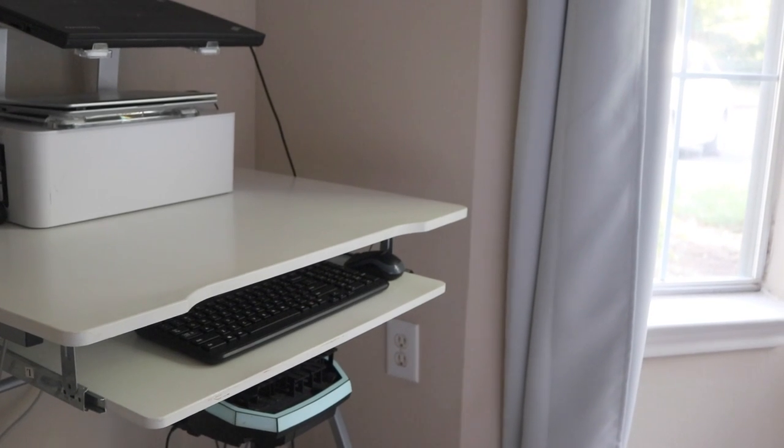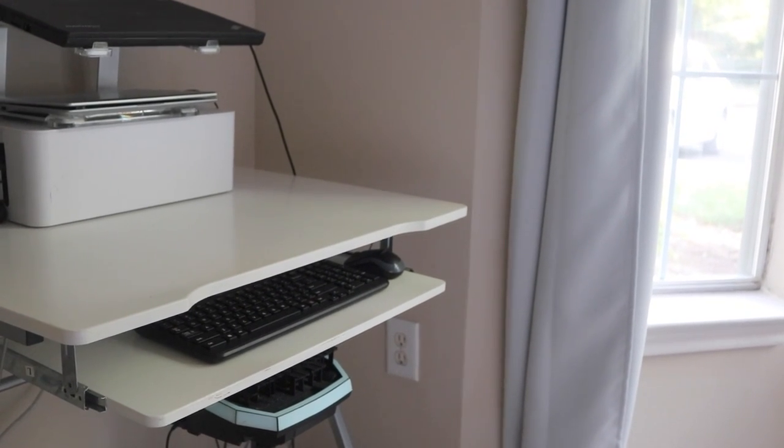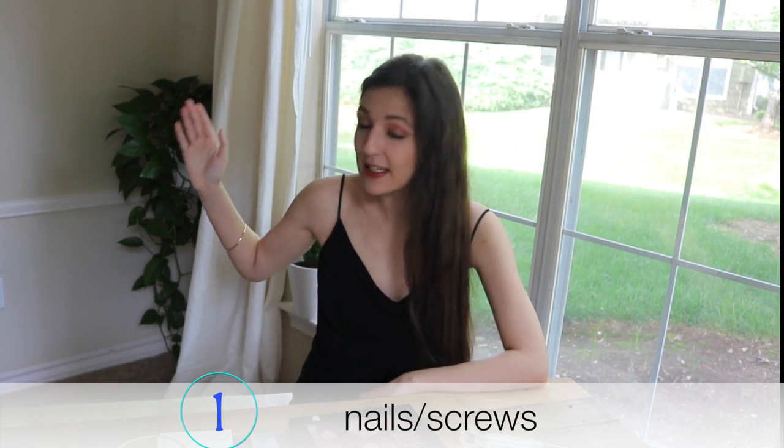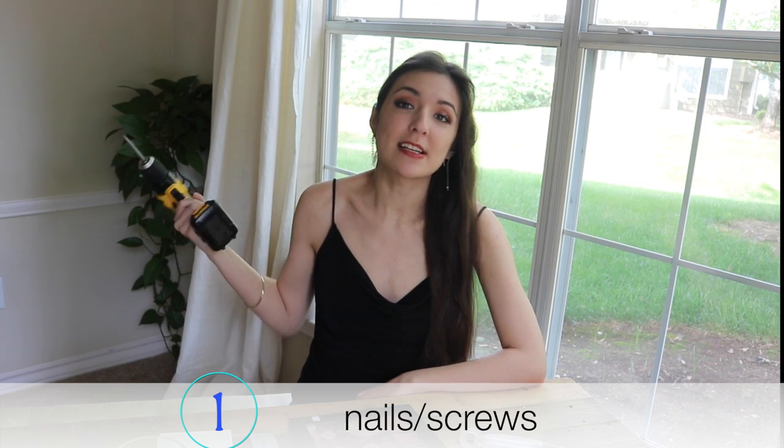This is definitely the video to share and to save, because it will save you so much time in regards to cleaning, save you holes in the wall, and make your place look elevated and spacious. If you are new here, don't forget to subscribe so we can see you next Sunday. Let's get right into this.